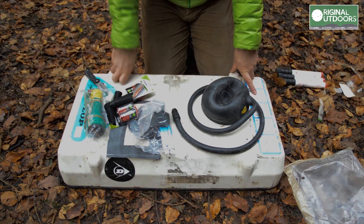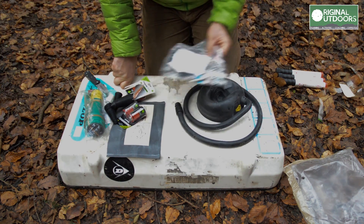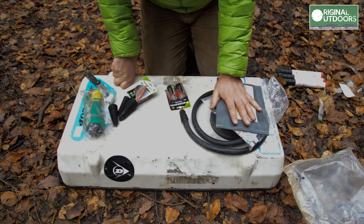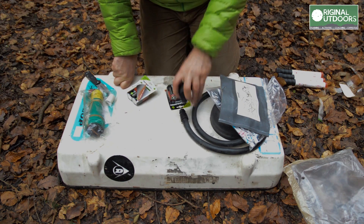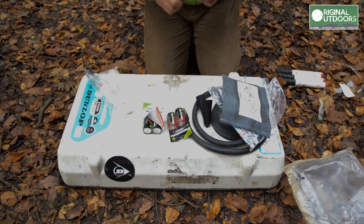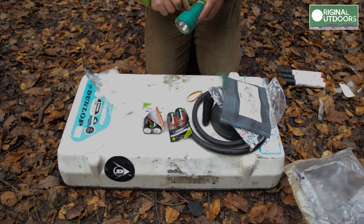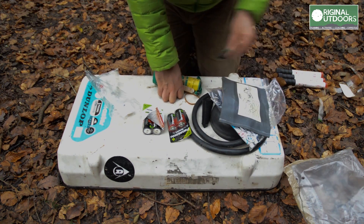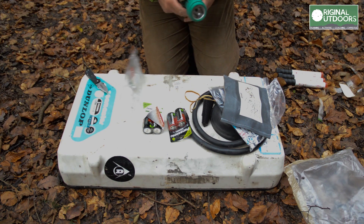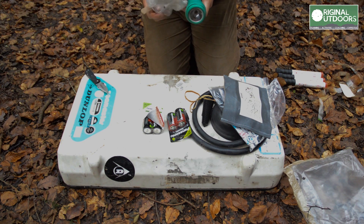So all in all there's not a great deal in there. Apart from the flares — which are put to one side just in case there's a problem with them, as you can never be too sure with out-of-date pyrotechnics — there's a puncture repair kit, a pump for the raft, something to bail, something to repair big holes, some batteries, and a torch. On the raft itself there was a small knife, some cord, a floating ring, and a strobe on top that doesn't work.